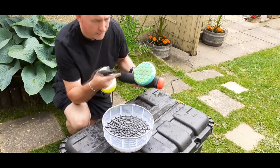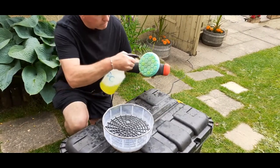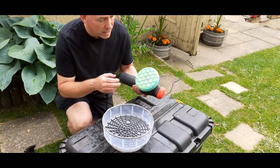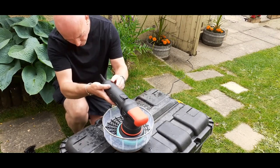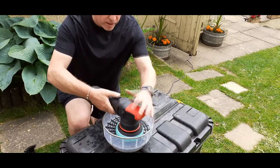So quite literally: dirty pad, sprayed straight into the surface of the pad, just to literally give it time to get in there and bite. Pop it on there, machine is down on speed one, and literally pulse the machine.